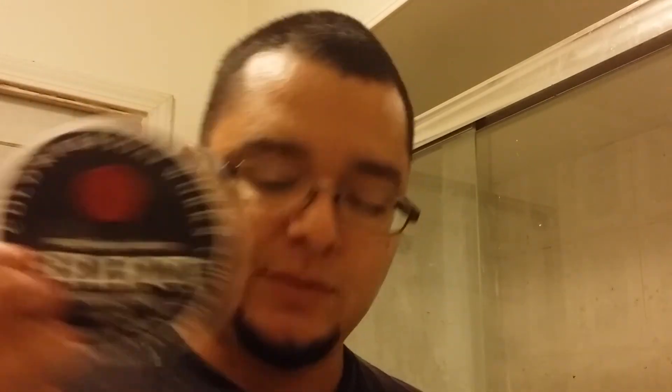Awesome shave again. Cold River Soap Works Select sandalwood - amazing. Larry, thank you for that bowl and the soap, they're amazing. That was probably about as good a lather as I've ever gotten. Nathan Clark - still loving that brush. I'm at about eight or nine shaves with it and I still enjoy it. My signature razor - good stuff. Happy New Year, be safe. Any questions, concerns, or ideas for videos - let me know, give me some ideas. Have a good one, take care. Happy New Year - I'll see you in 2015. Bye-bye.